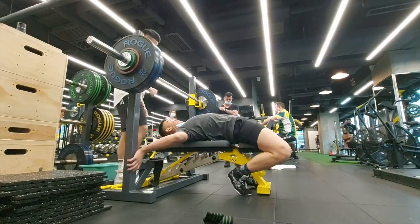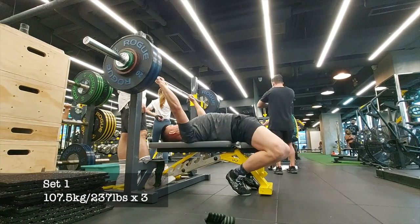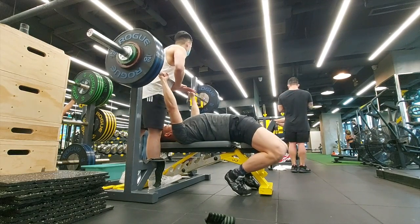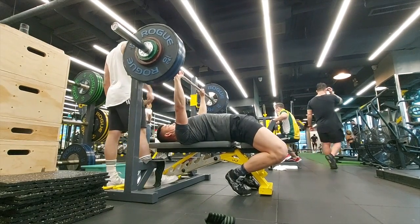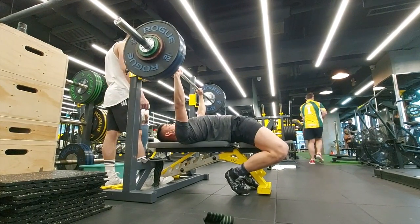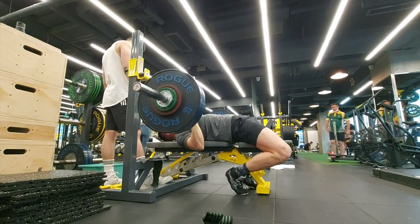I've noticed that when I do my rep max work, if I put the total reps and weights into the calculator for my estimated one rep max, it estimates it to be higher than what my one rep max actually is. So what does that mean? It essentially means that I have to lower my estimated one rep max in my programming.